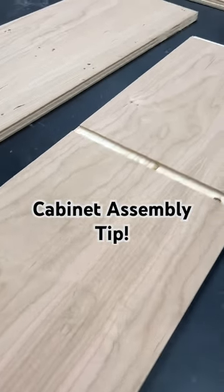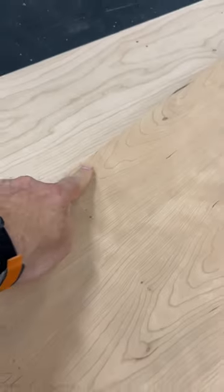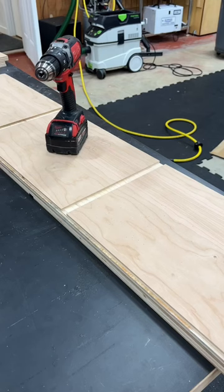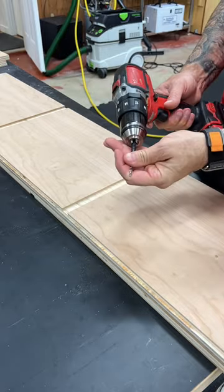When assembling dadoed and rabbeted cabinets, you often need to drive screws in from the opposite face, requiring a drawn line so that you know where to drill. Here's a simple tip for getting those screws right where they need to be with no measuring or marking.